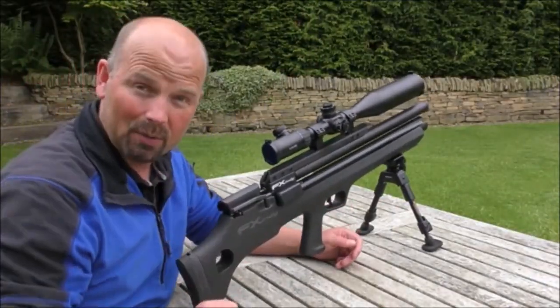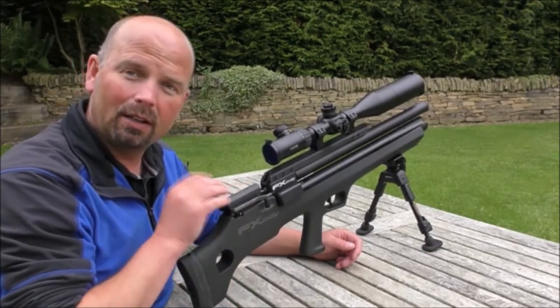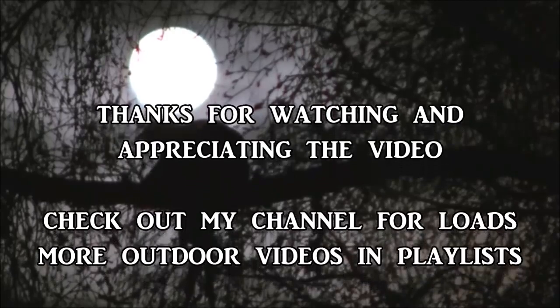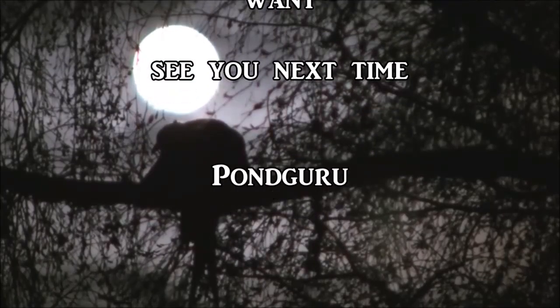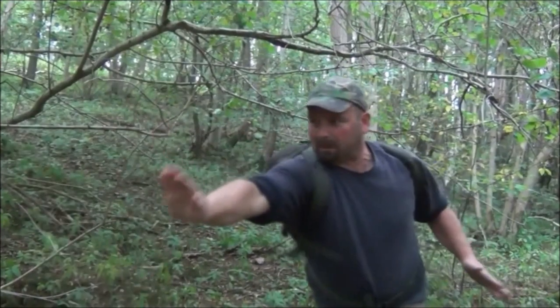So far, absolutely love it. Look out for future videos featuring this fella. I shall see you in the next one. Thanks for watching. Bye.